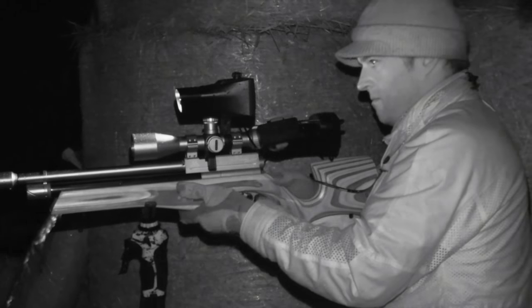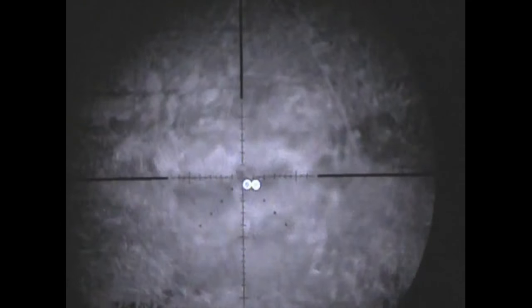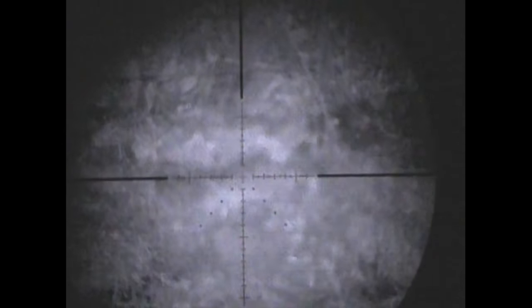One of those fidgety rats is soon back out. I think that was one of those two rats I saw just now. It was very close — on a bank, about 10 metres to my left. So I gave the shot a little bit of hold over, smacked it in the head. It's the first one of the night.